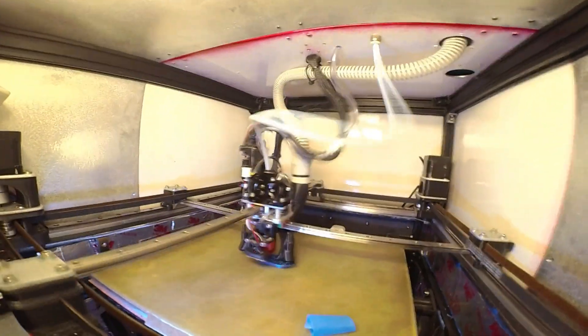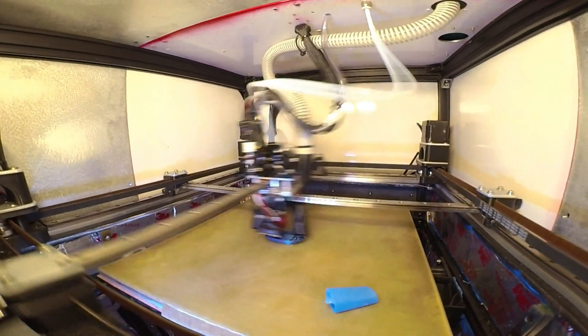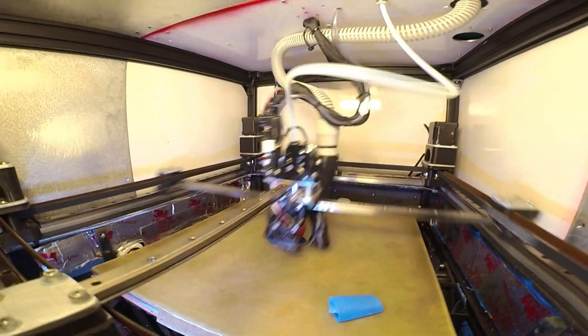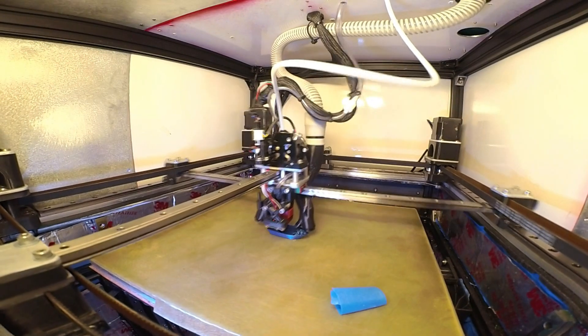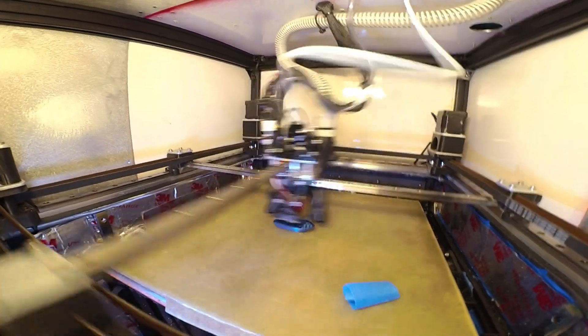This is the same filament as my last benchy - it's that filament that changes color over distance. So it's blue now; earlier it was purple. Same filament, same file.